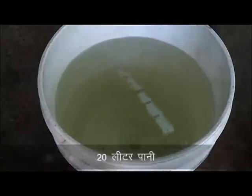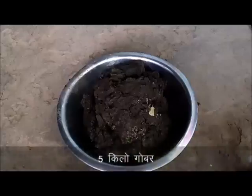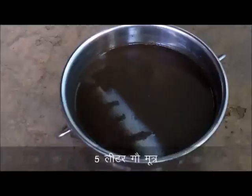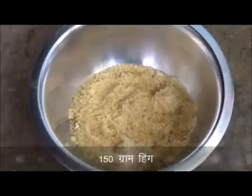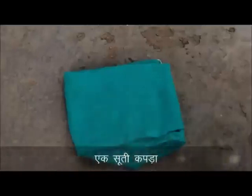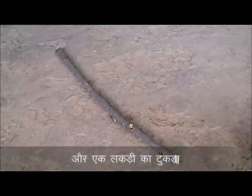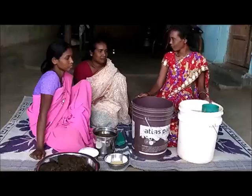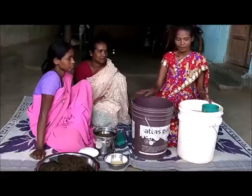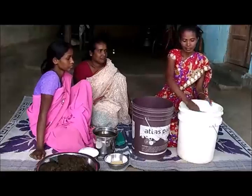20 liters of water, 5 kg of water, 5 liters of water, 100 grams of water, 1,500 grams of water, 1 cup and 1 cup of water. Now we start with the 2 cup of water. First, we add 20 liters of water.